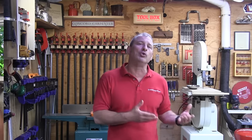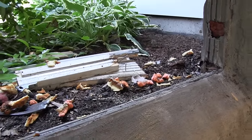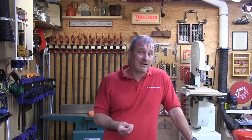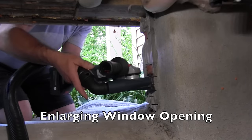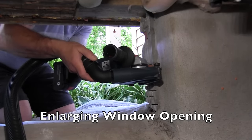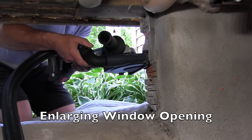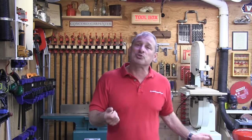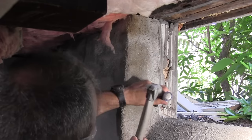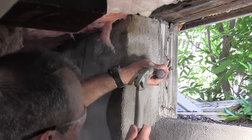Once the window is removed, clean up and inspect the rough opening in the concrete or brick. Make any necessary masonry repairs to the opening — that's the time to do it. Be prepared to make modifications to the rough opening for the new window too; you might need to take off a little bit or add something. Sometimes there's a ridge of concrete that was under the wood or metal frames, and if that ridge is in your way, use a grinder or a hammer and cold chisel to chip away the mortar on the bottom or sides, wherever that ridge is.